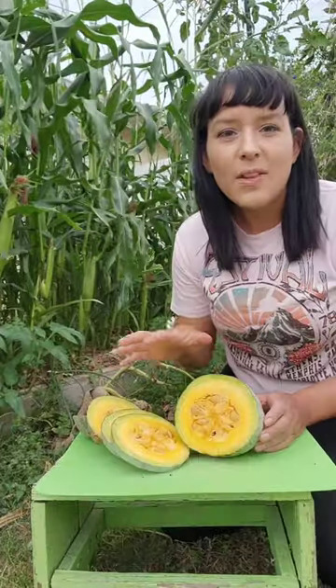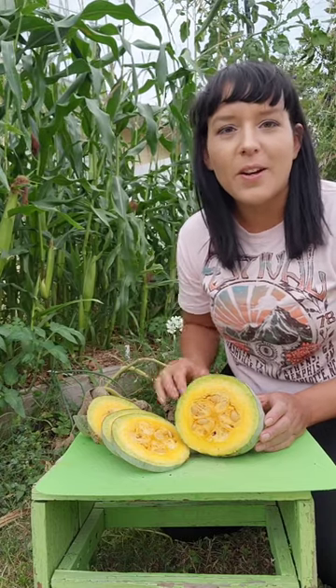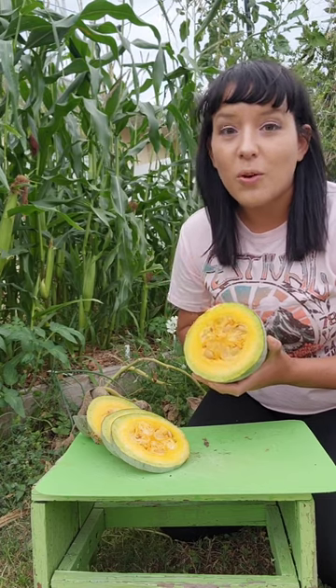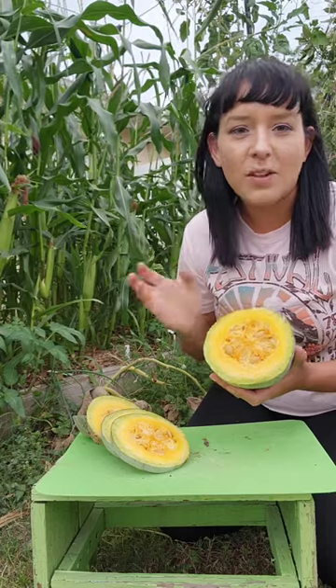Looks delicious. This Guatemalan blue squash is an old heirloom variety from Central and South America. It has been grown for thousands of years by the indigenous people of South America, long before Christopher Columbus ever showed up. It's praised for its long storage capabilities and its fine texture and sweetness, very similar to butternut squash.